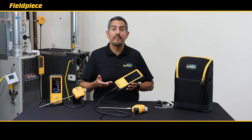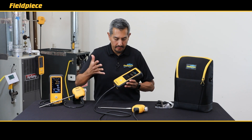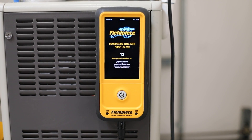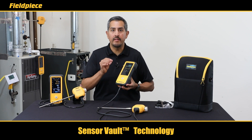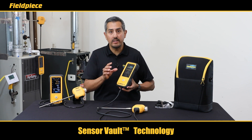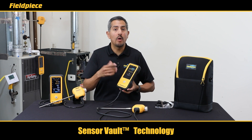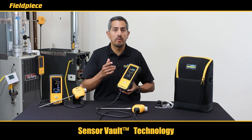The Cat85 is extremely easy to operate with a single button to power the unit on and off. To power on your Cat85, press and release the power button, which initializes the short startup period. That click you heard unlocked our new SensorVault technology — the latest patent-pending innovation from FieldPeace designed to lock and seal your oxygen and CO sensors when the analyzer is powered off, which will prolong the overall life of your sensors and lead to a lower cost of ownership for you.